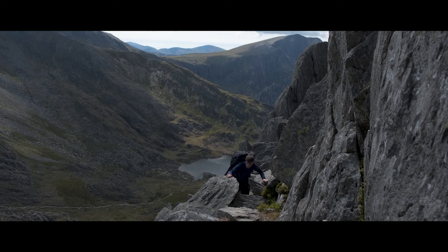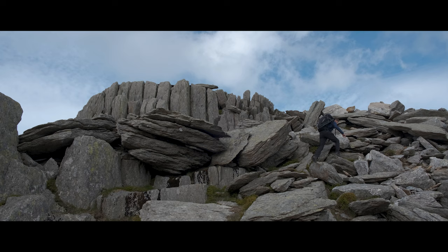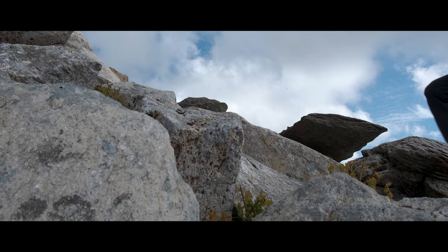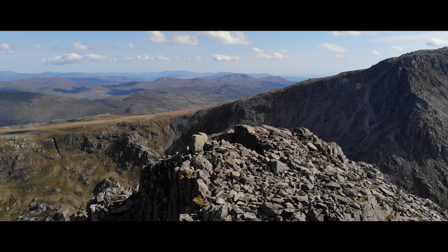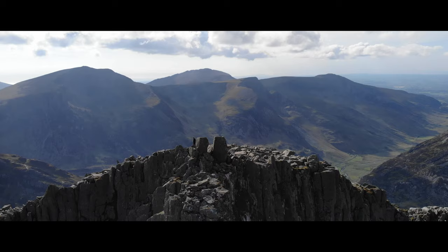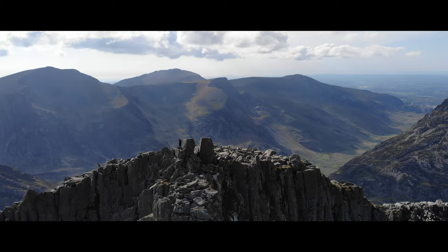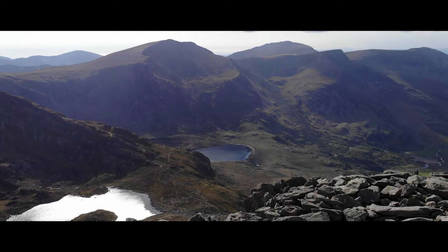Now you have a decision to make: do you go for the summit of Trivan, or carry on past Lindbock Willed and onto Ogwen Cottage? If conditions are favourable and your legs can stand it, the Trivan summit is without a shadow of a doubt one of the most rewarding mountains in Wales. There's a bit of scrambling near the top and the path isn't that clear, but exposure is limited if you follow the shiny rocks of others' footsteps. On my first visit I continued back via Lindbock Willed to the campsite, but the option is there to take the more difficult path down the north ridge of Trivan.